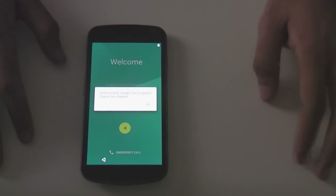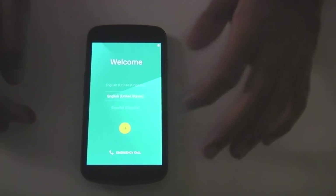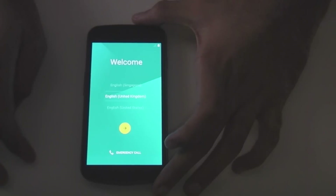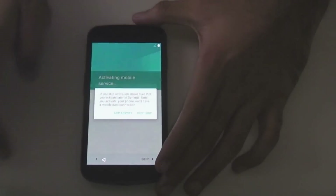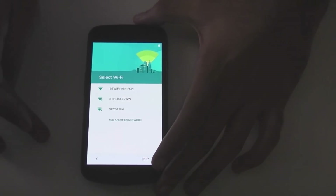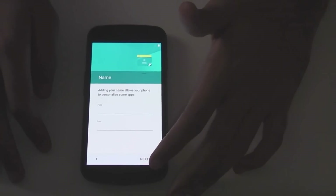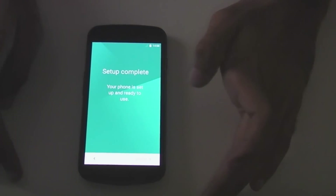And there we go, we are booted up into Lollipop. Straight away stuff not working. We'll select English United Kingdom, skip, skip anyway, skip. Straight away you can see the material design. And finish.